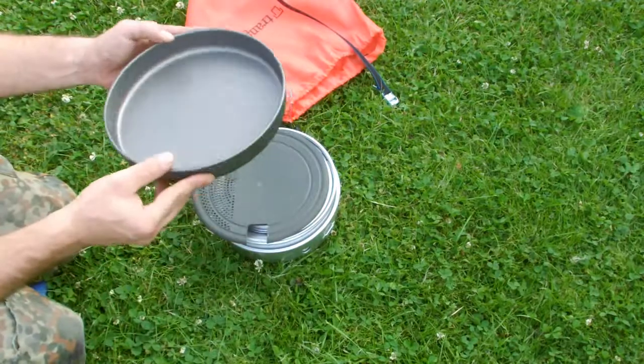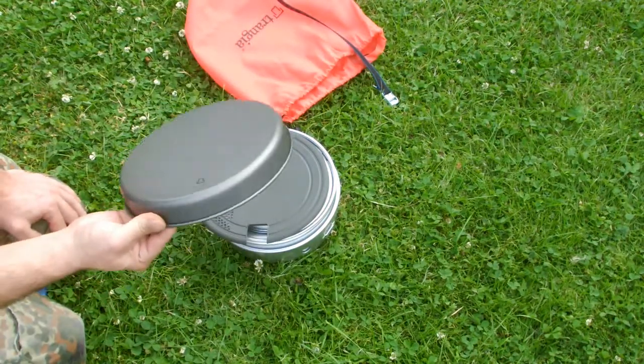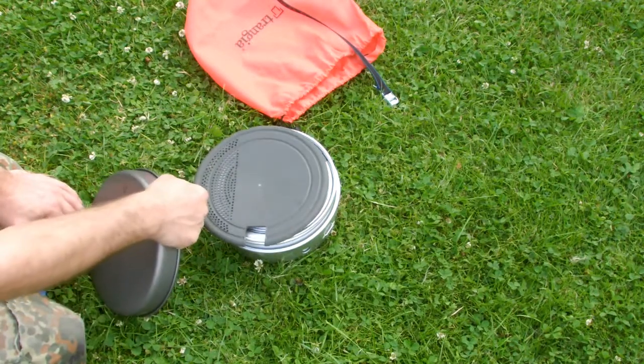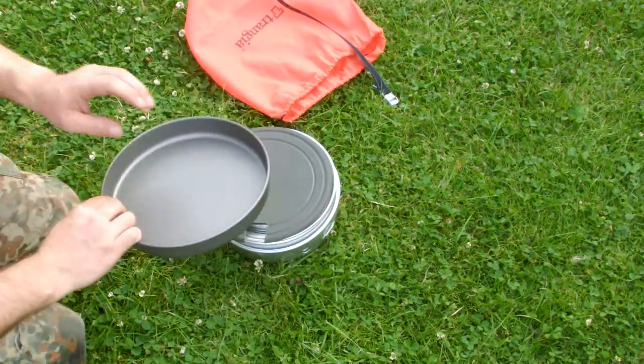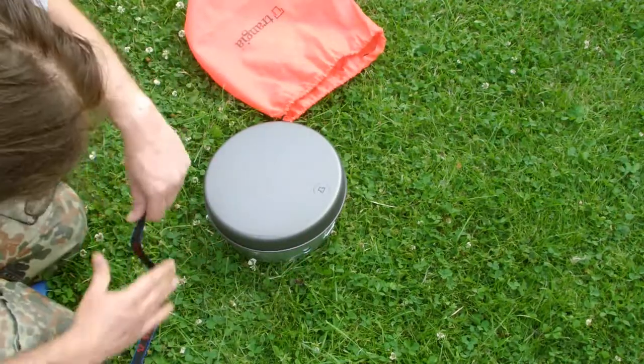Obviously, this is a frying pan. It's not the non-stick version — it's hard anodized. I don't like non-stick out in the wild, because one day or the other you have your knife in there and you scratch it. They work perfect.